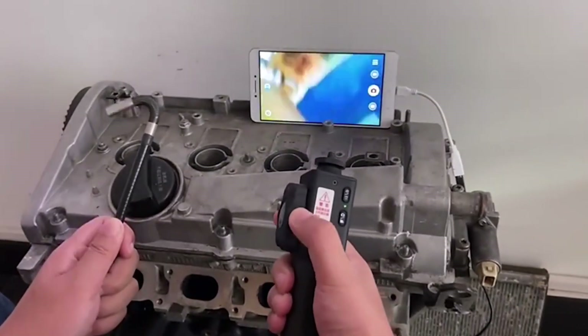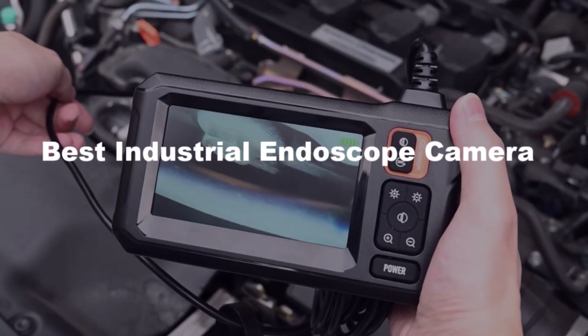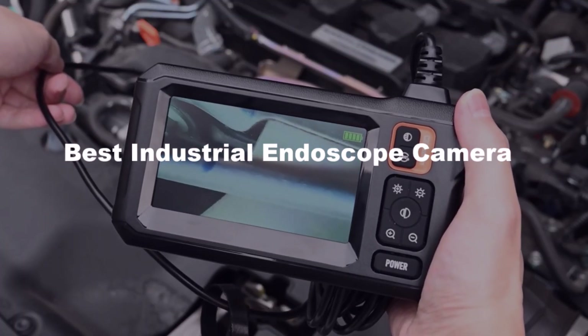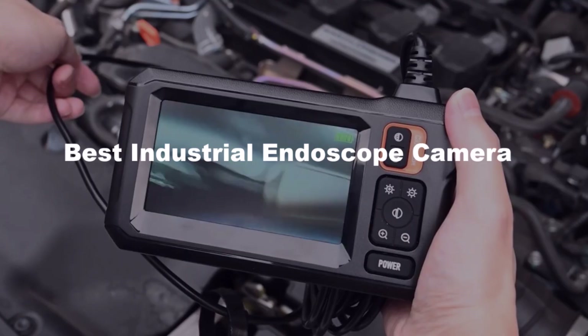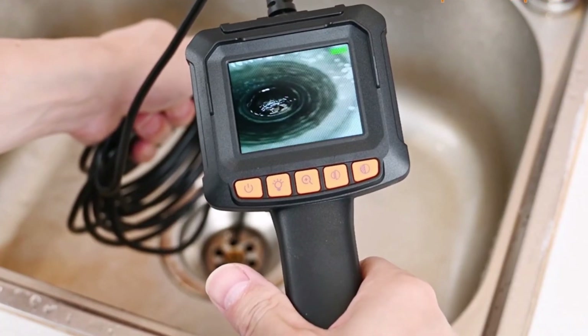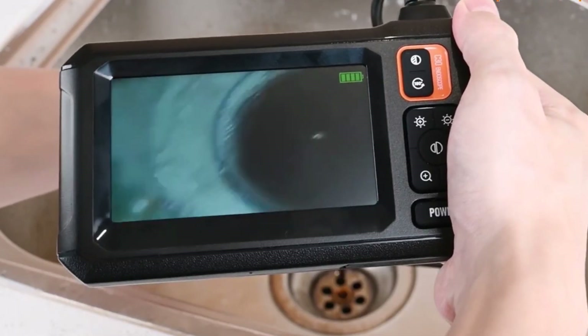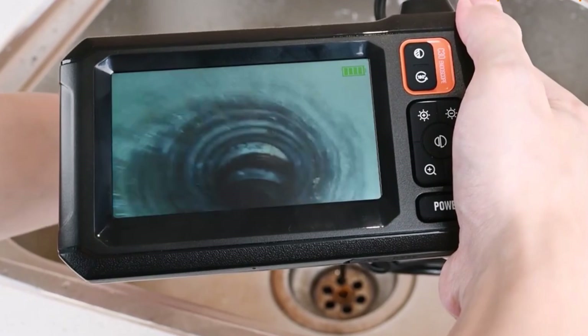Looking for a high-quality industrial endoscope camera? In this video, we're showcasing the top five best industrial endoscope cameras. With high-resolution visuals, flexible designs, and advanced features, these cameras are perfect for inspections in tight spaces and hard-to-reach areas. Stay tuned to find the best one for your needs. So let's get started.